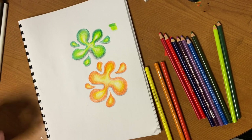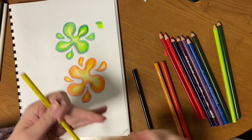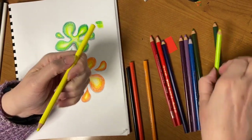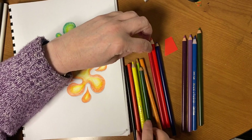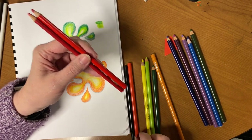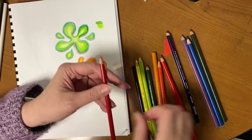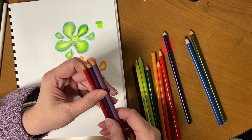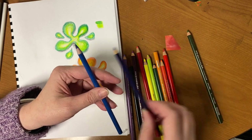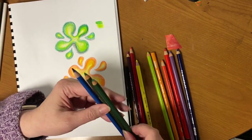Alright, so you're going to do this six times: yellow, yellow-orange, and orange; yellow, yellow-green, and green; red, red-orange, and orange; red-orange and red-orange; red, red-violet, and violet; blue, blue-violet, and violet; and blue, blue-green, and green.